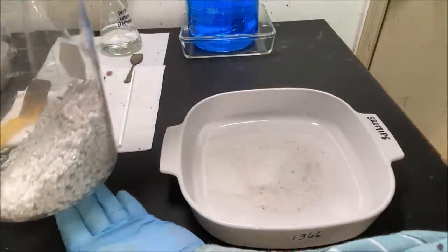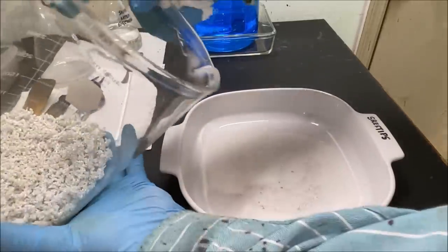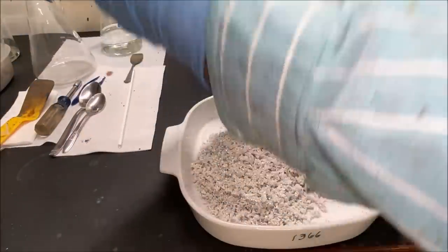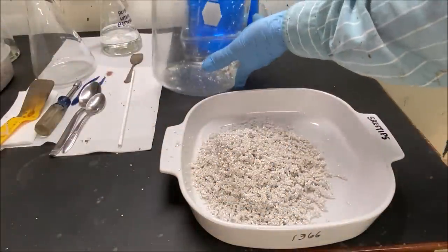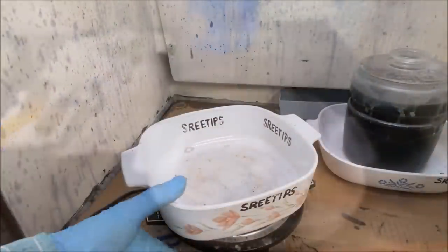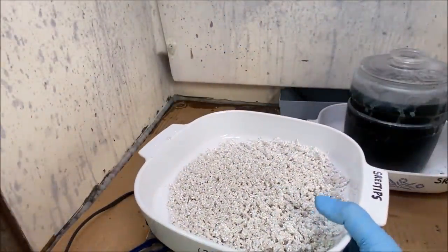Now we're going to add the silver that we've rinsed to a dish here. Here we go — we're going to dry the silver off now using a hot plate.